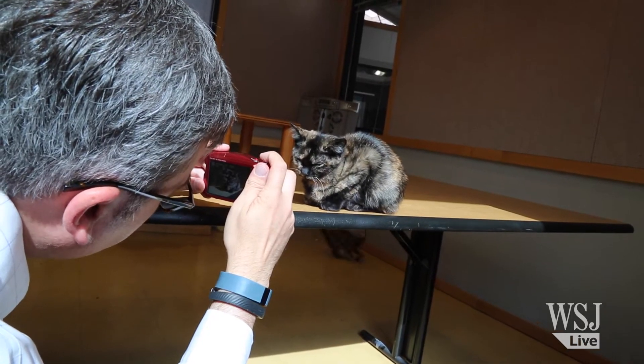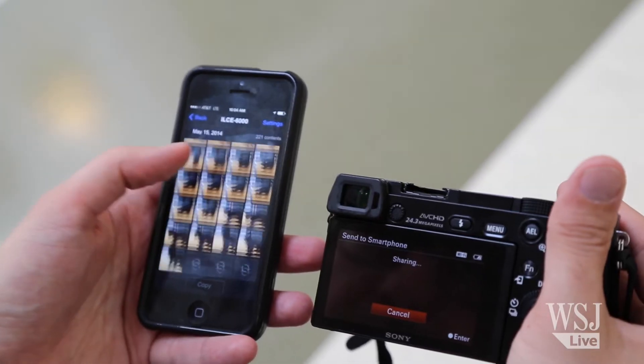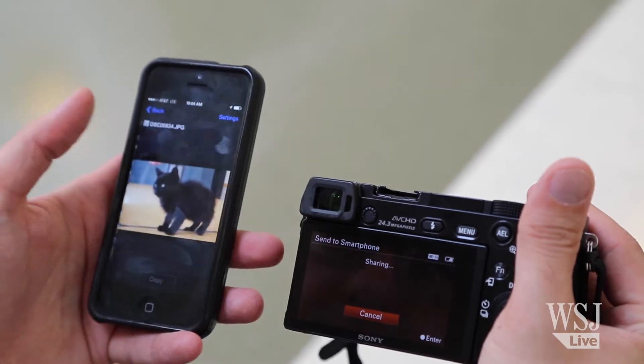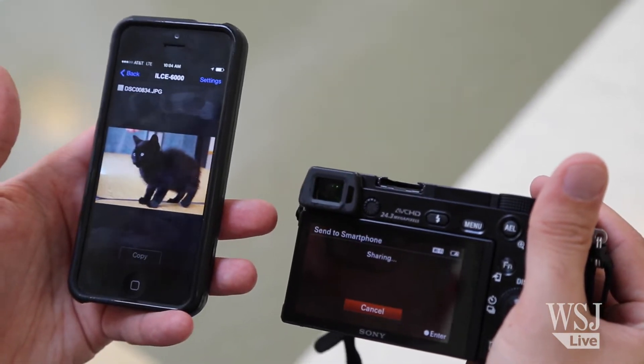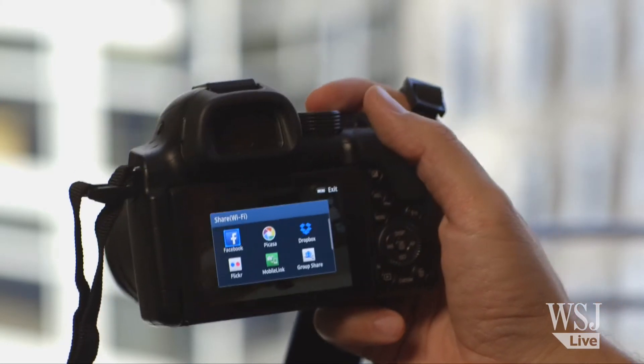So you've taken all these adorable kitten photos — how do you share them in a hurry? With traditional cameras, your great photos went on a memory card and stayed there. But lately camera makers are acknowledging that they have to embrace smartphones. Many cameras can now wirelessly beam photos to phones or even directly to the internet for editing and sharing.